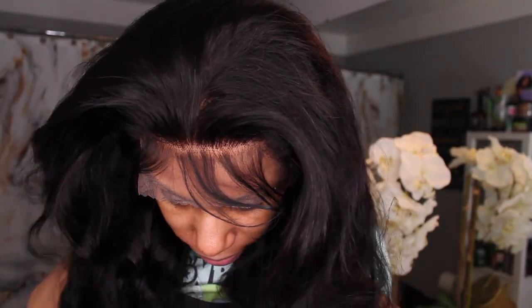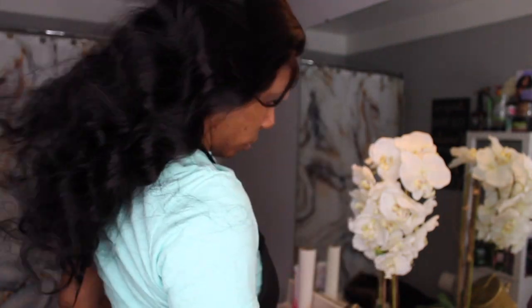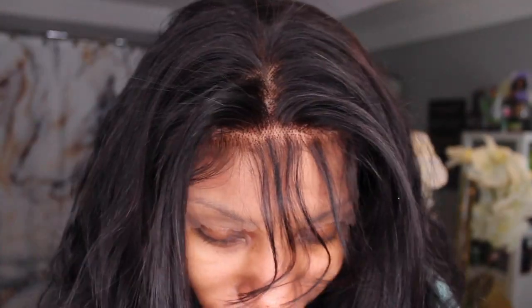Here's how the beautiful wig looked when I took it out of the package. I do love the density of it. The hair texture is super soft, flowy, and bouncy. It does have a very natural looking luster. Here is the hairline up close.